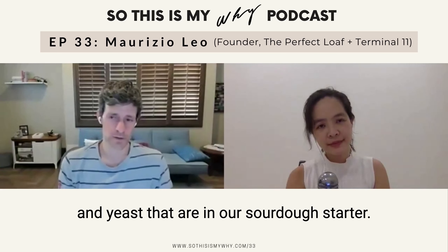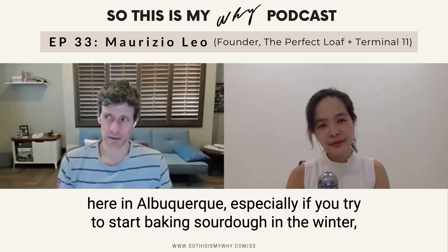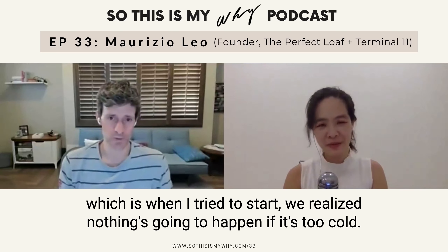Can you share a bit why temperature is so important? Well, temperature in terms of fermentation really sets the stage for the metabolic activity of the bacteria and yeast that are in our sourdough starter. As you increase temperature, you can expect fermentation activity to increase.